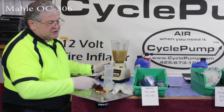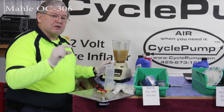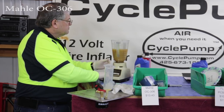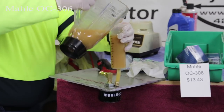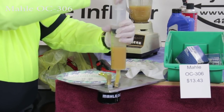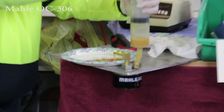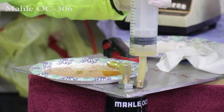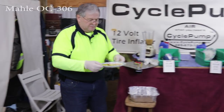Next we're testing the MOLLE. This is identical to the BMW filter with the exception of the wire mesh on the bypass valve. Here we go — and we'll set this aside for evaluation.